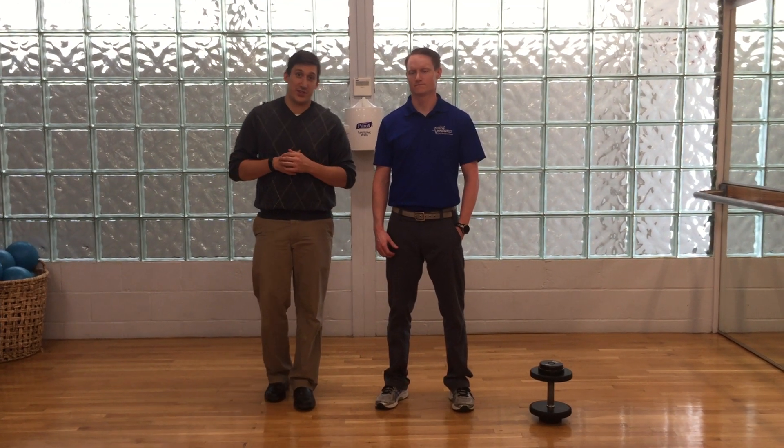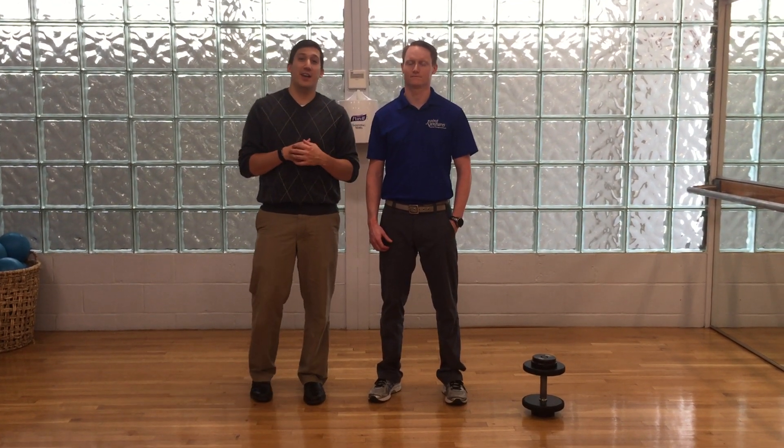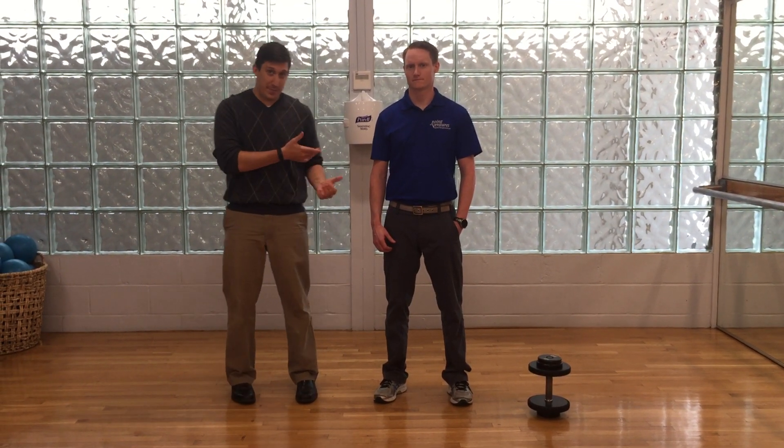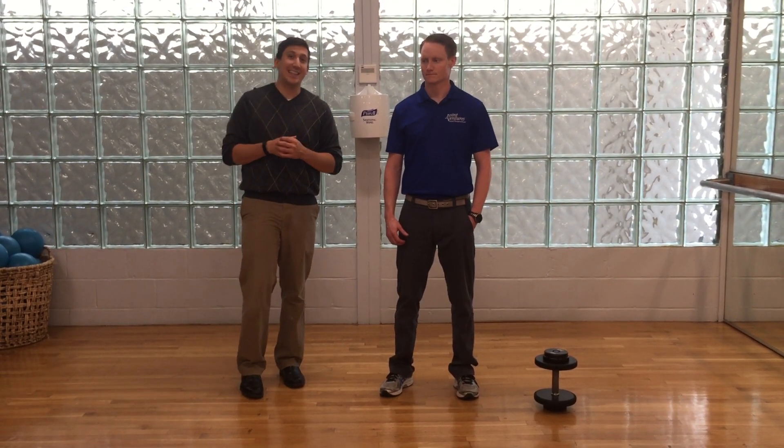Hi, I'm Tom. This is Ben. We're here with Joint Ventures Physical Therapy. We're here to teach you guys a couple of exercises for hip strength and mobility. The first of which, Ben here is going to demonstrate a single leg deadlift.